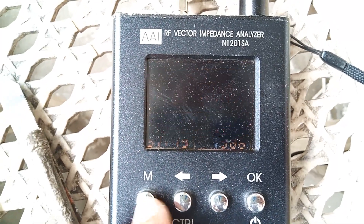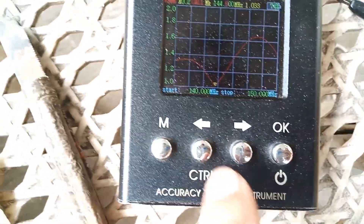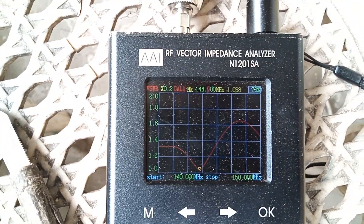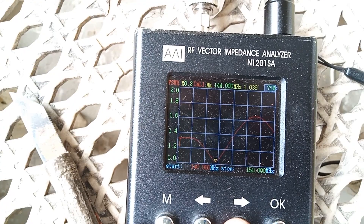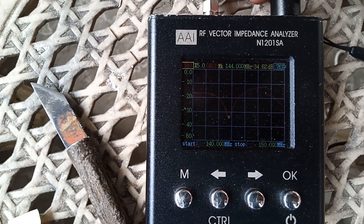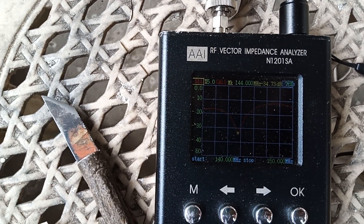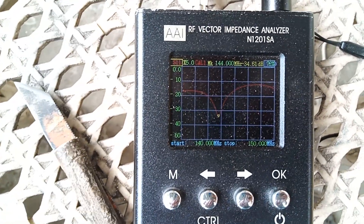Let's check the frequency curve. As we can see, scanning from 140 to 150 MHz, the center of the antenna is 144 MHz with a VSWR of 1.037. Checking the S11 or antenna return loss, it's minus 34.73 dB — the same as what we see on the individual frequency response.